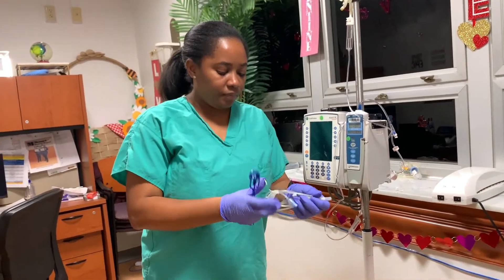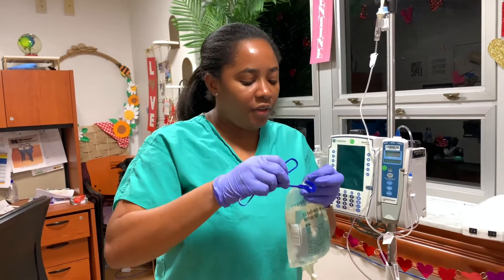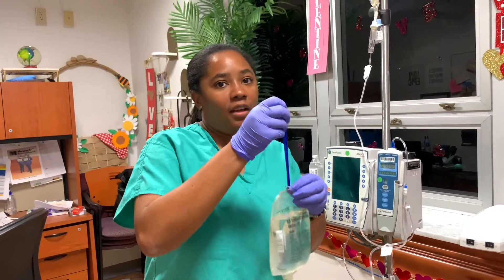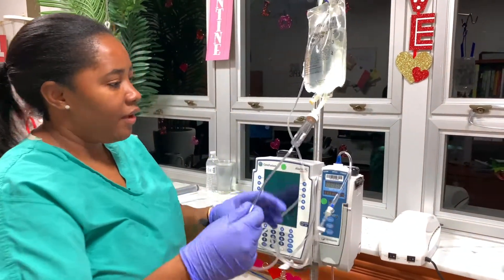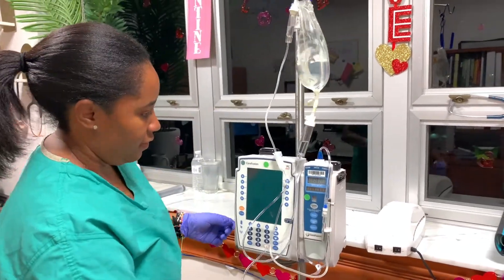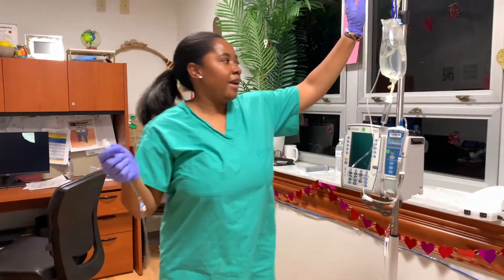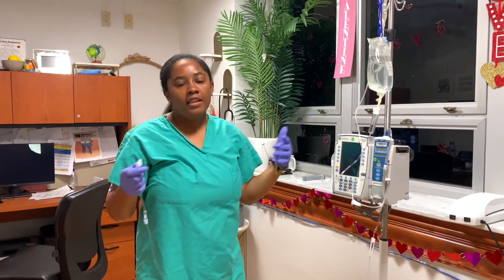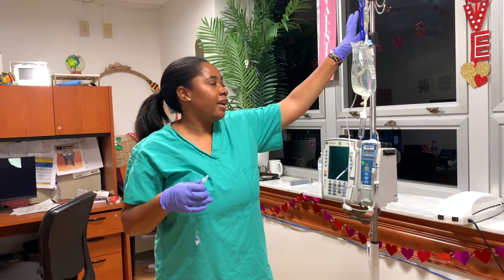Especially if you have a patient receiving both a secondary and a primary by gravity, the hook helps the secondary go first, and then the primary bag will then continue infusing. So after priming everything and before attaching to your patient, take the little hook and put it on the primary bag to make sure that one hangs lower. Once you start running the pump, open all the clamps and attach to your patient. So when everything starts infusing, it avoids any backfill toward the patient, and the antibiotic will go first before the primary. Just make sure you are programming the pump correctly — if doing it by gravity, naturally your secondary will go before the primary.